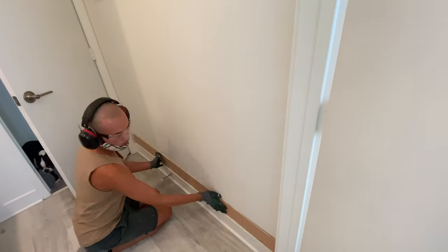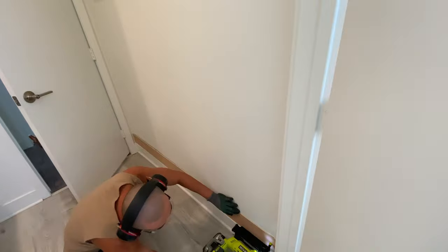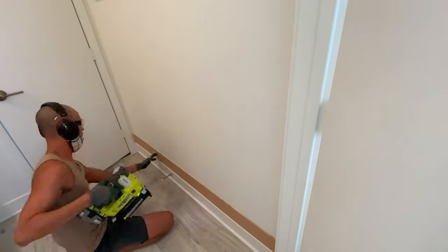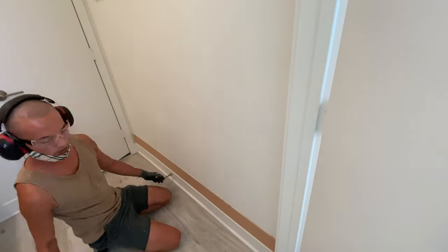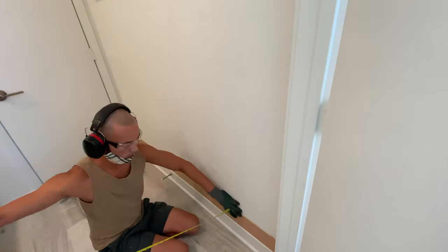I first started on the lower third of the wall making my double layer trim wall. I honestly don't know what the style is called, but I saw it in a house once and I loved it and thought it would look great in this bathroom. So I'm just recreating it in my own way. It's super easy.